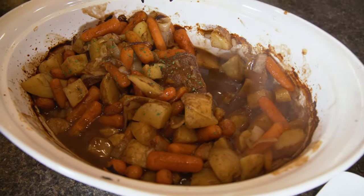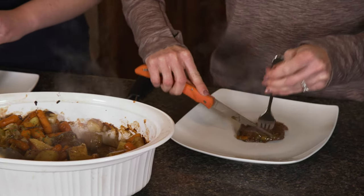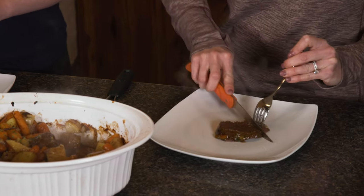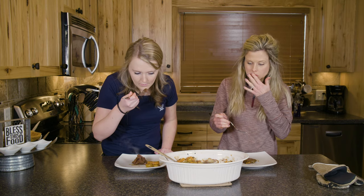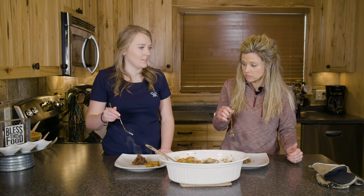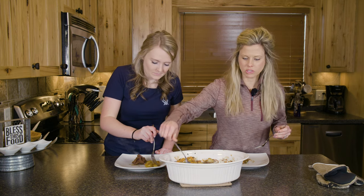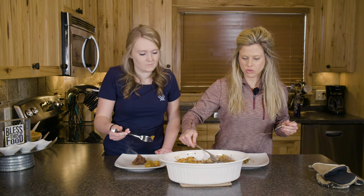It slices up nice and tender. Delicious! Oh look at that — hmm, that is good. That's really good, actually. That sauce is perfect. It's really good elk roast.